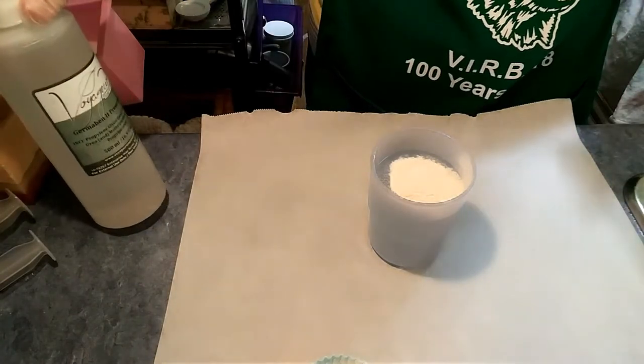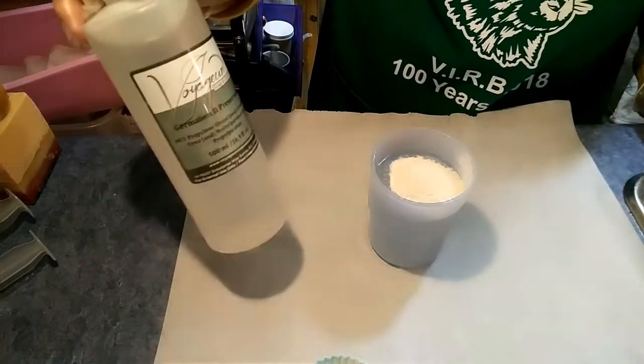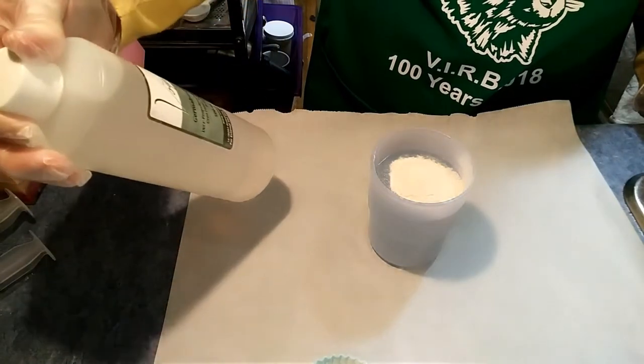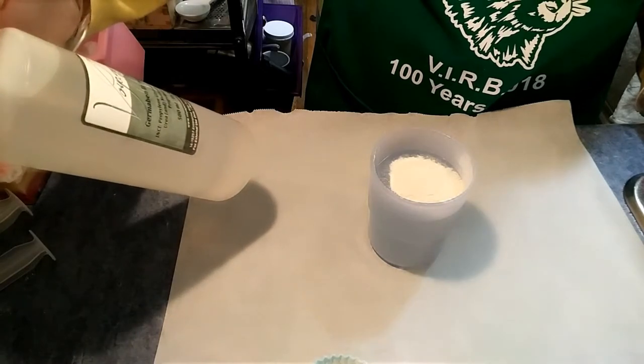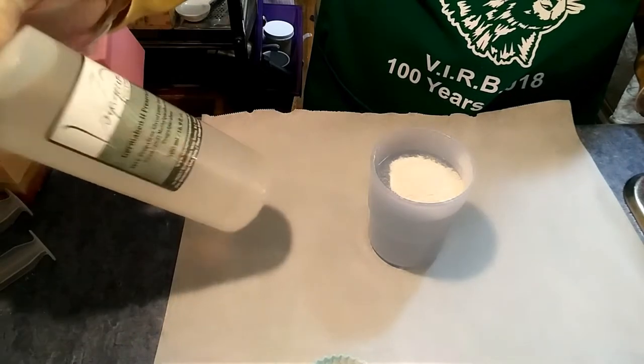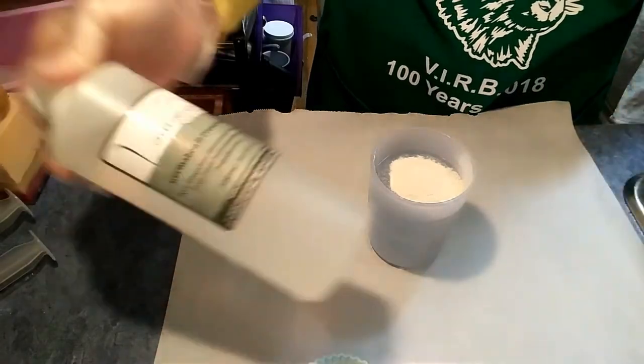The preservative I'm going to be using today is Germaben 2 — I've been using this one forever. It's a paraben-based preservative. It's a combination of propylene glycol, diazolidinyl urea, and methylparaben and propylparaben. So it's basically in suspension and ready to use.